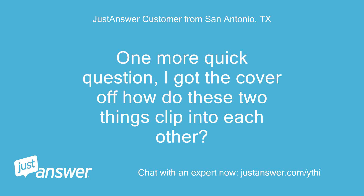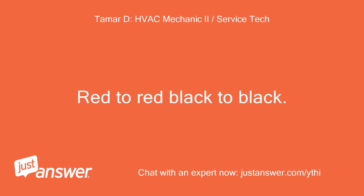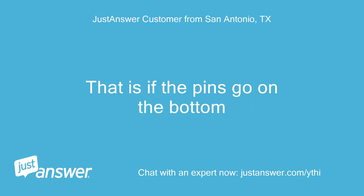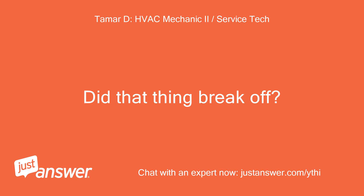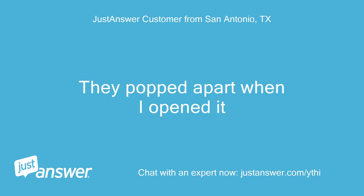One more quick question. I got the cover off. How do these two things clip into each other? Looks like the two pins slide into the other piece of plastic — red to red, black to black. There's not a way for them to slide in red to red. That is if the pins go on the bottom. Did that thing break off? Looks like those pins may have been connected to the solder joints. They popped apart when I opened it.